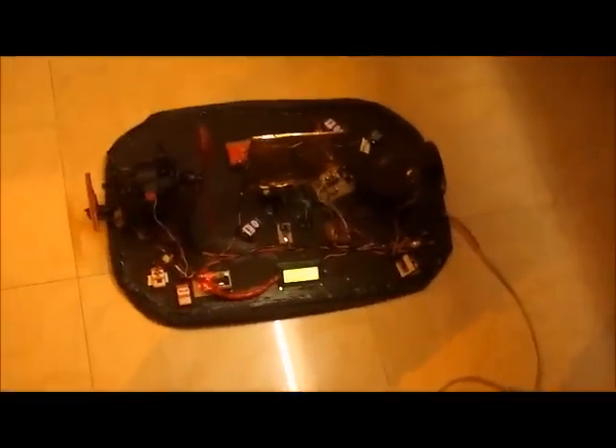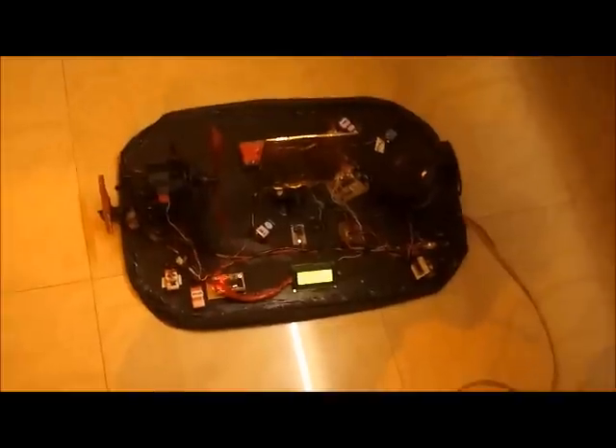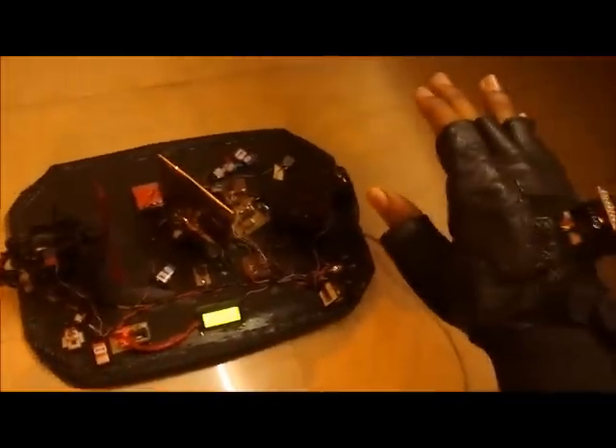As soon as I move my hand upwards, the hovercraft fills with air and floats on top of the ground. Right now it's floating on top of the ground.